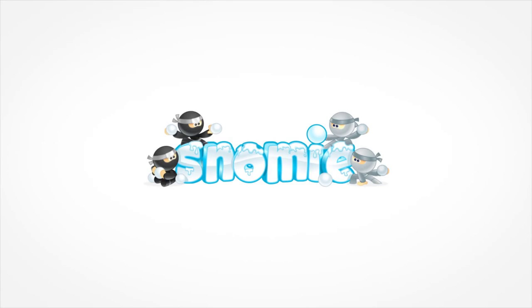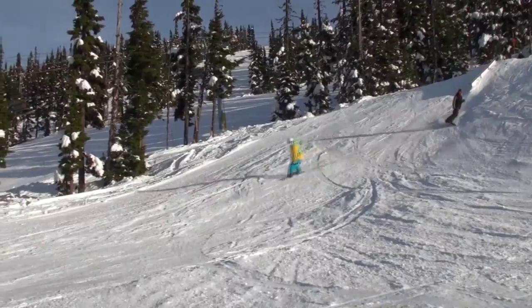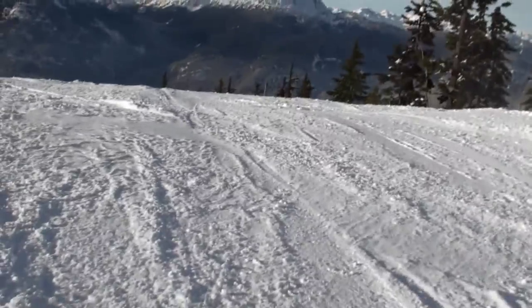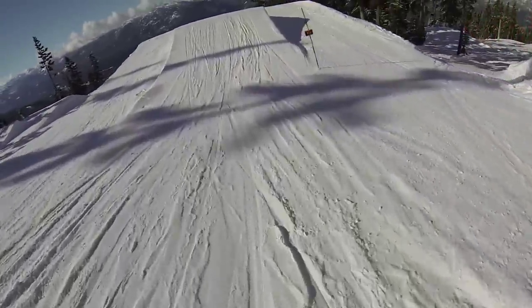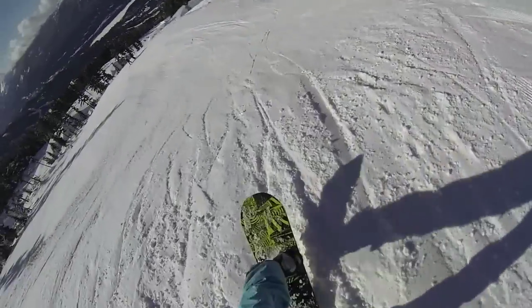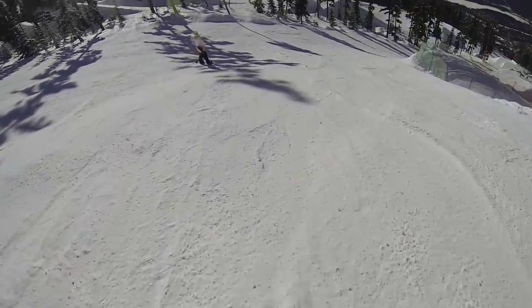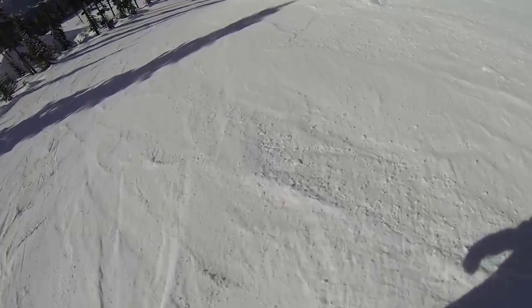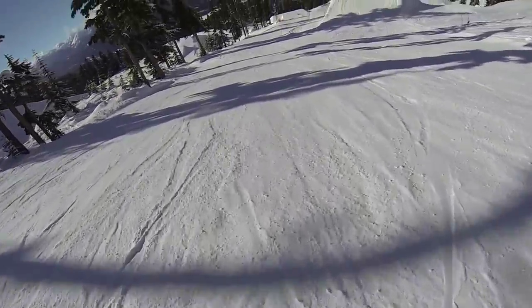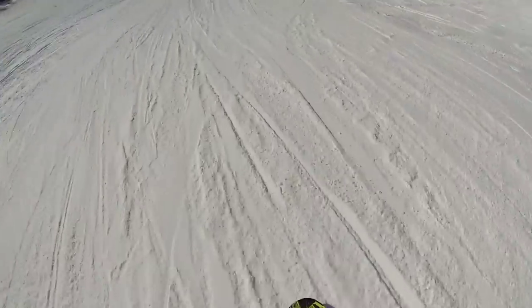So let's get into this. First things first, this is what a cork spin looks like from a third person perspective. And now this is what it looks like from my perspective. As you can see, a cork spin is basically just a normal spin except you're not spinning completely flat. You're going a little bit inverted or a little bit off axis in your rotation — it's just a cool way to style out a trick.